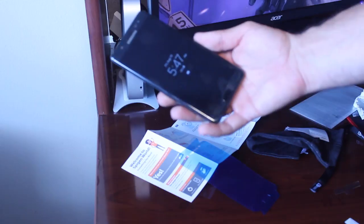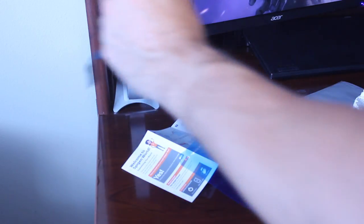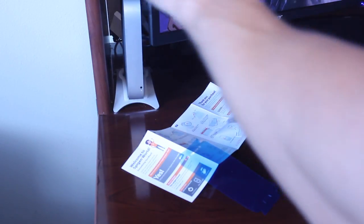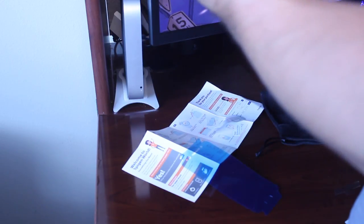All right guys, so this is sort of the finished product of that screen protector — let me wipe it down so you can see what it exactly looks like. It is very smudge-prone. I'll start off by saying it's not a bad protector. It is somewhat easy to apply if you take your time. I mean, I guess it works — I was sort of rushing and I gouged it at the bottom.